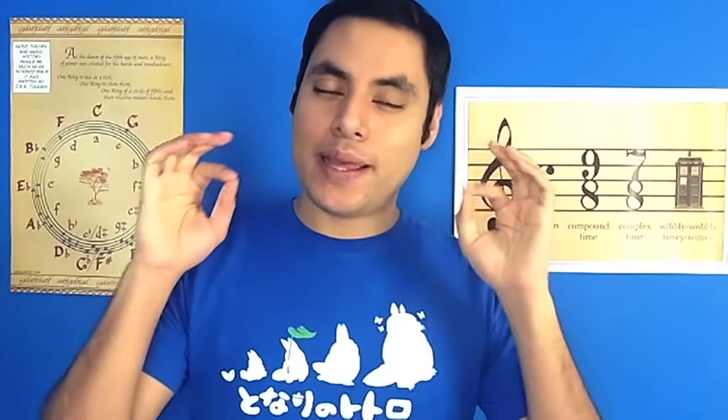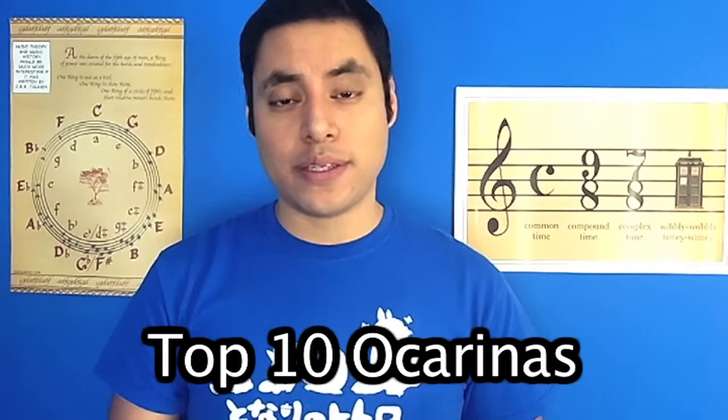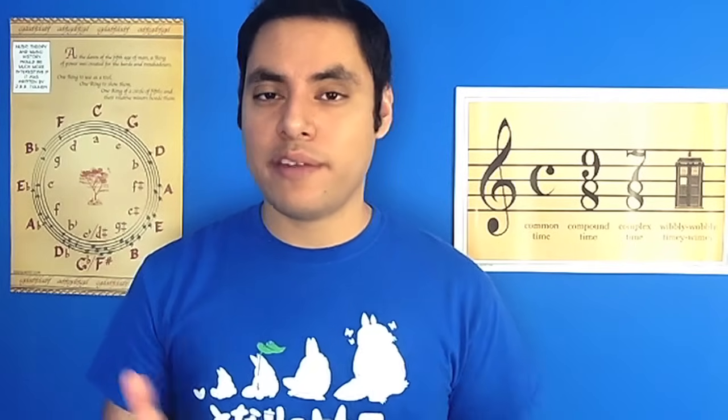To kick off 2015, I was hoping to do a collection video, but that would be impossible because all my ocarinas are packed away right now. For this video, I'm going to go over my top 10 favorite ocarinas — these are the ocarinas that I use on the road when I'm performing live or in a lot of my videos, so you guys have probably seen a lot of these already.